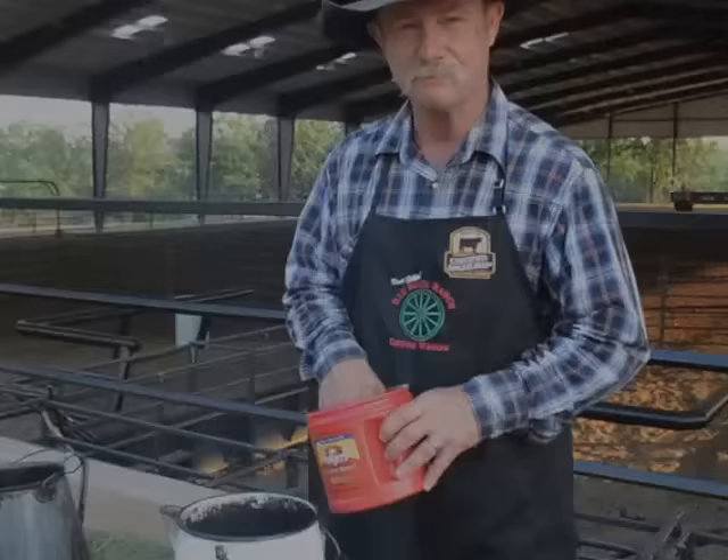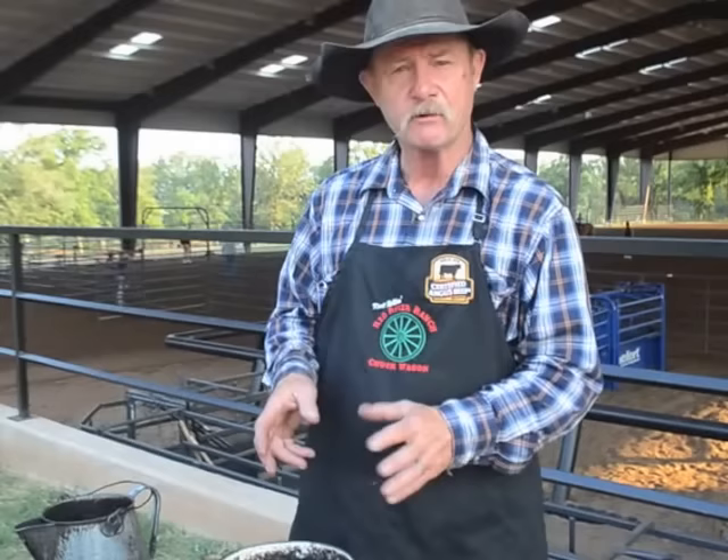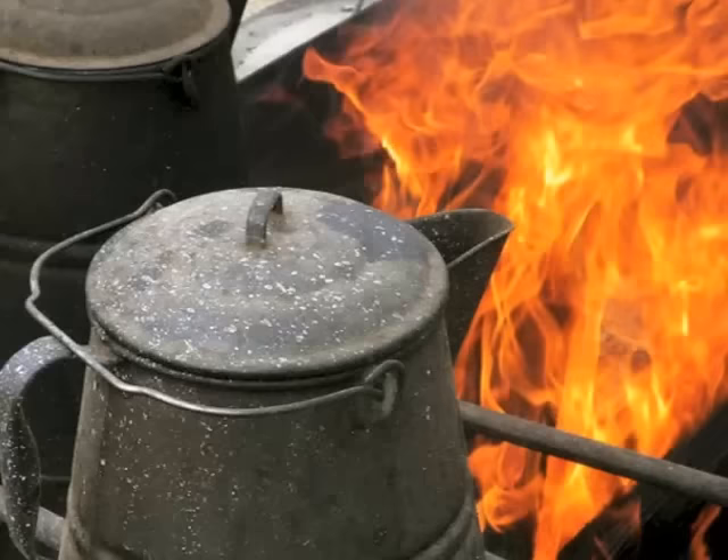We'll let her get warming, then she'll boil — bring it to a rolling boil and we'll finish her up. Cowboy coffee's probably been around longer than we all want to mention — might show our age. Hunters, campers, everybody used to make this stuff — boiled in an old coffee can or an old empty lard can that they'd cleaned out.